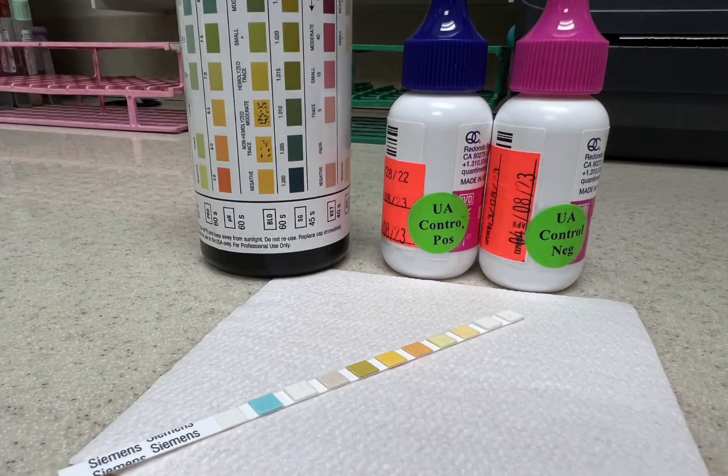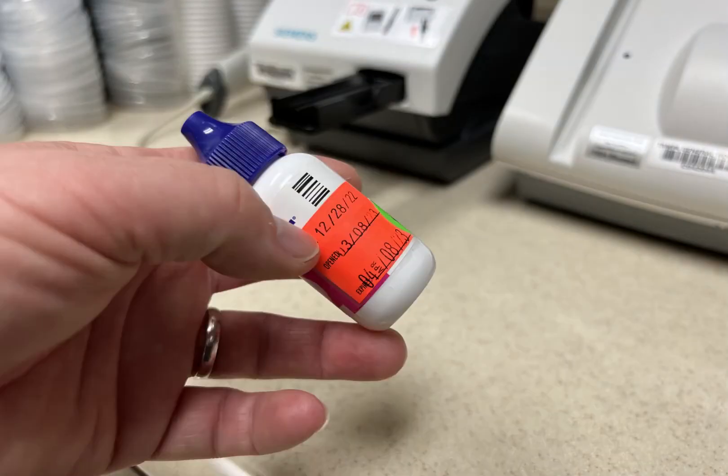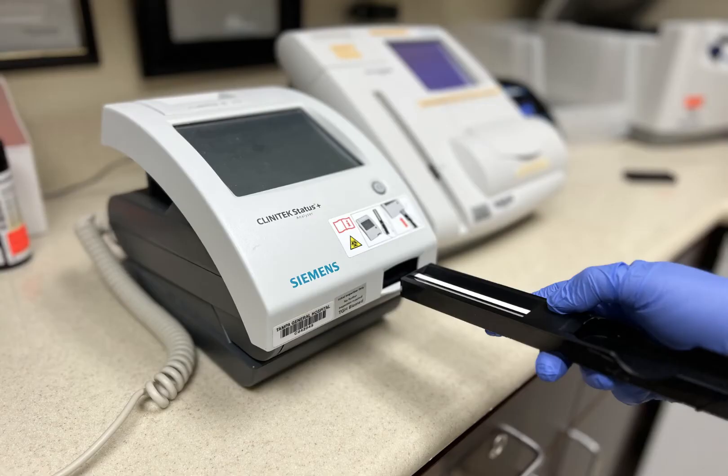How to QC the urinalysis strip meter. It is very important to check the expiration date on the strip and the controls. Clean the bridge before performing a urinalysis quality control.